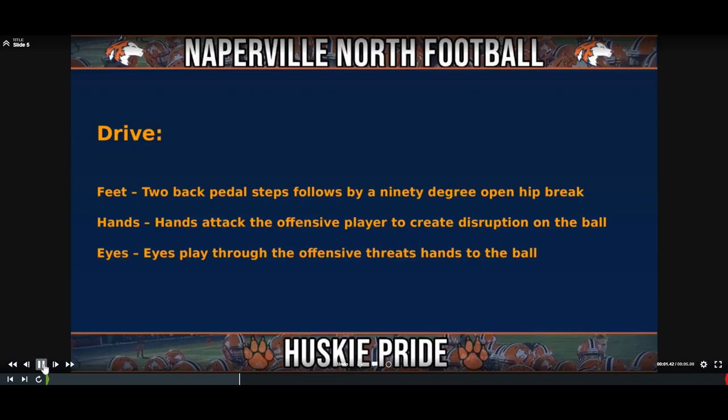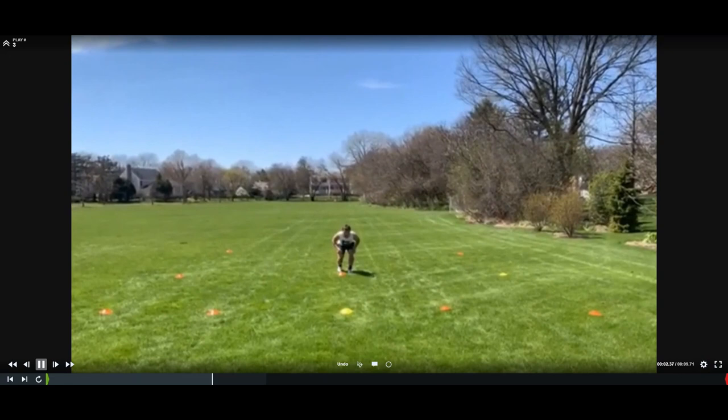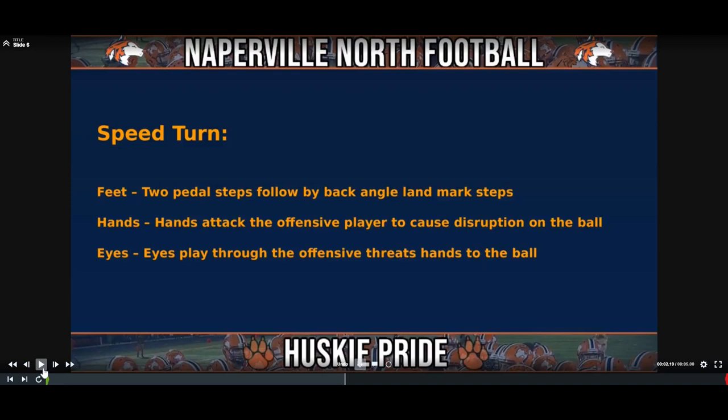Backpedal, backpedal, boom — break. The next technique is the drive drill: two backpedal steps followed by a 90-degree open hip break. Attack the hands of the offensive player to create disruption on the ball. Eyes play through the offensive threat, hands to the football. We're going to use this technique for an out route, a dig route, something working flat into the formation, across the field, or towards the sideline. Backpedal, backpedal — break, break, drive.